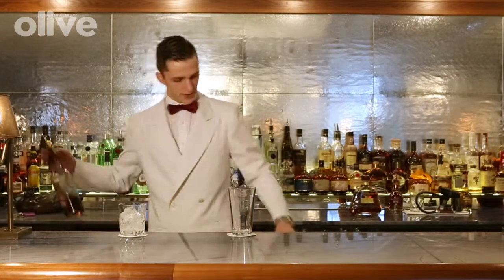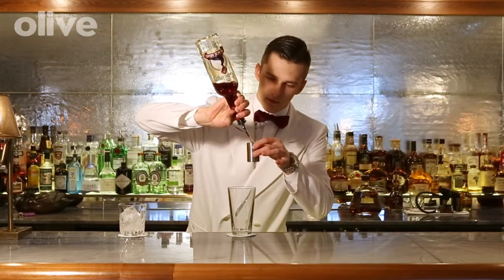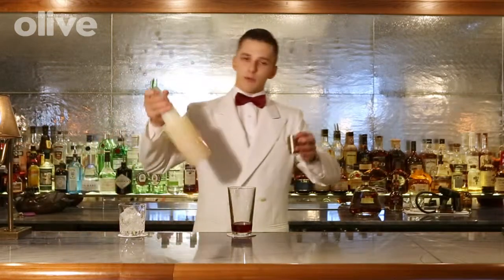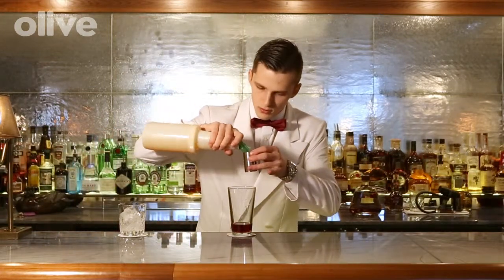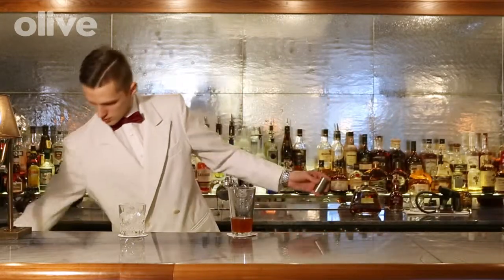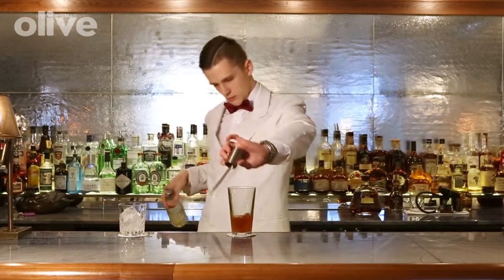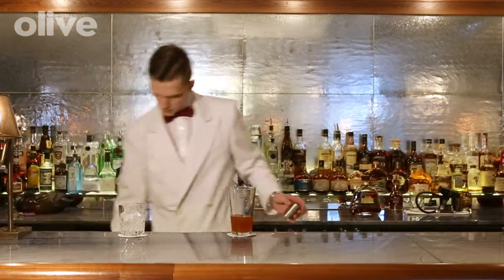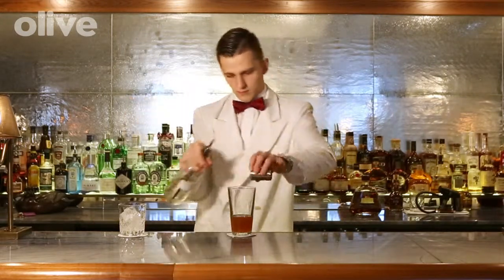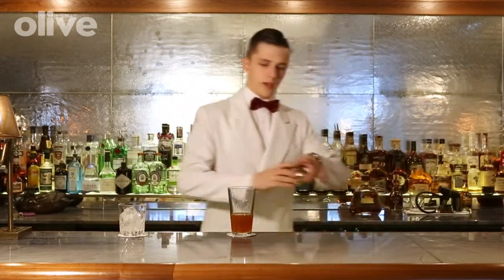I'm going to start off with 50ml of dark rum. Apple juice, some lemon juice, freshly infused vanilla sugar, and add some egg white.